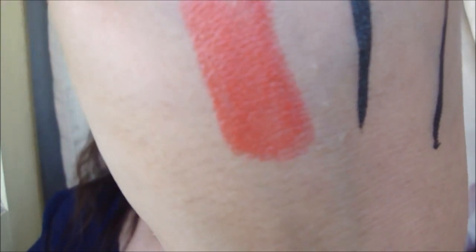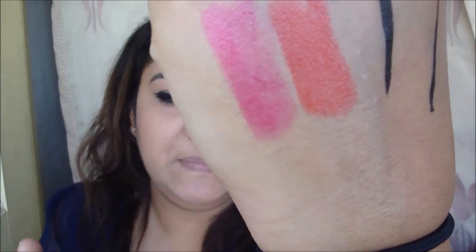I have two shades here — rebel five and rebel two. Rebel five is an orange lipstick, and the next one is rebel two which is a really nice pink color. I love pink. I'm going to take rebel two and apply that on my lips.